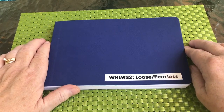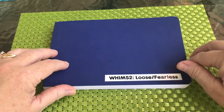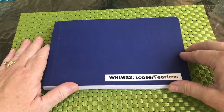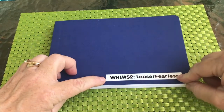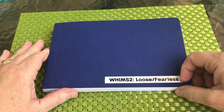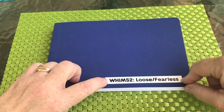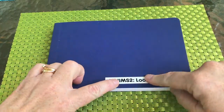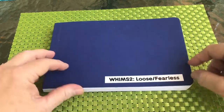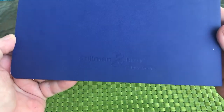The first thing I want to show you is how to set up the book. I just thought I would do this quick video to make sure you get the book right, because I've got a little twist to it in Whims 2. I've also become obsessed with a little label maker — I've been labeling stuff, and I thought I would put a title on the outside of my Stillman and Byrne beta series, the blue book.